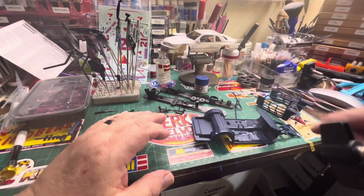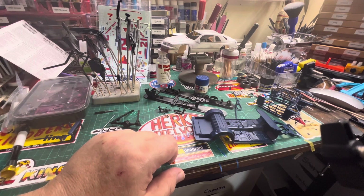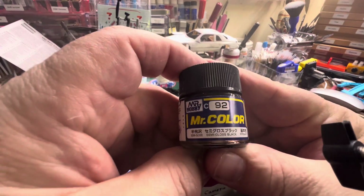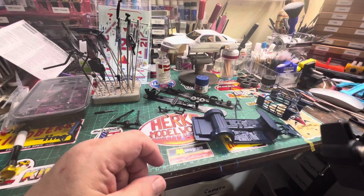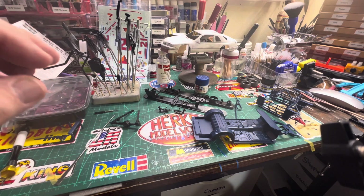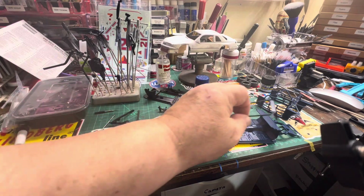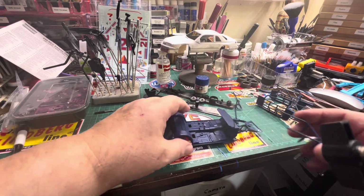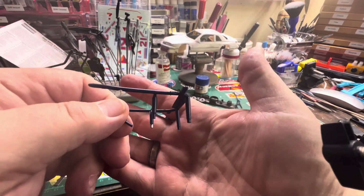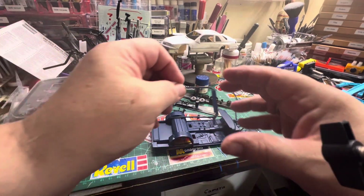A lot of this stuff is going to get various color metal treatments on it. What I did is Mr. Color semi-gloss black. I don't have anything being chromed, so I don't need a really good gloss black base. You can see even up front here I've got holes drilled for my coolers, overflow tubes, and everything on the side.